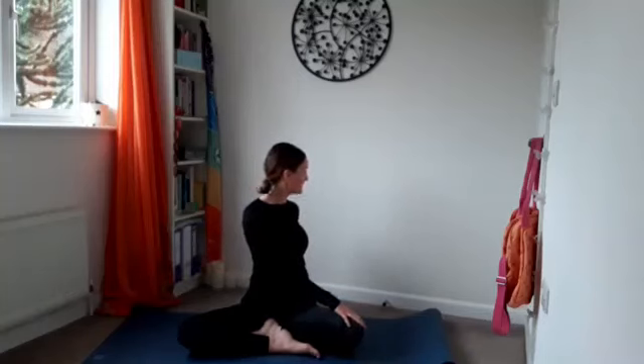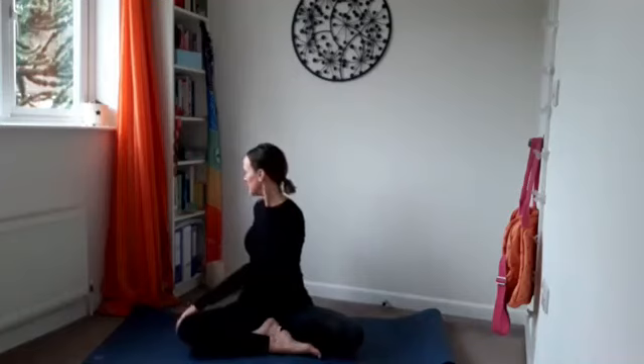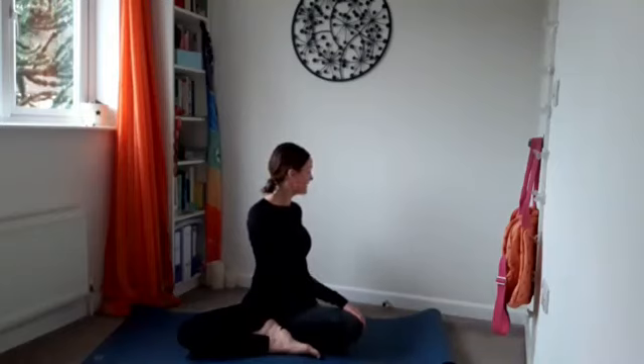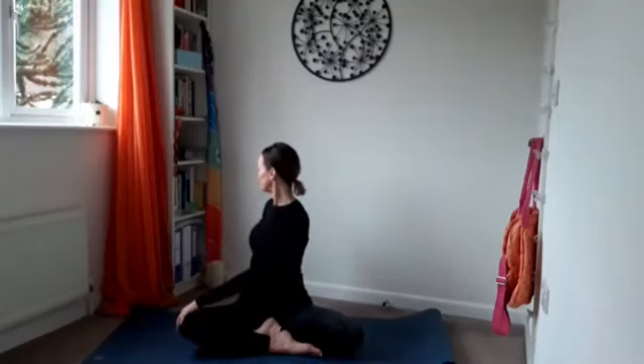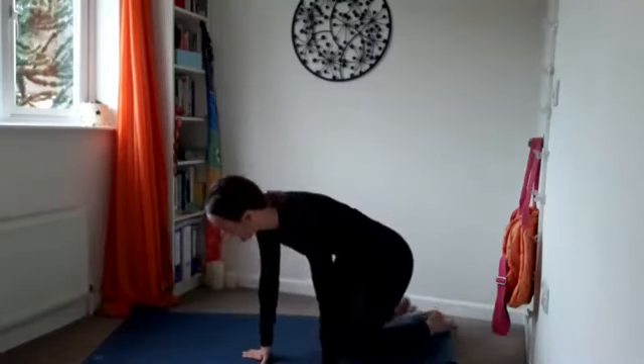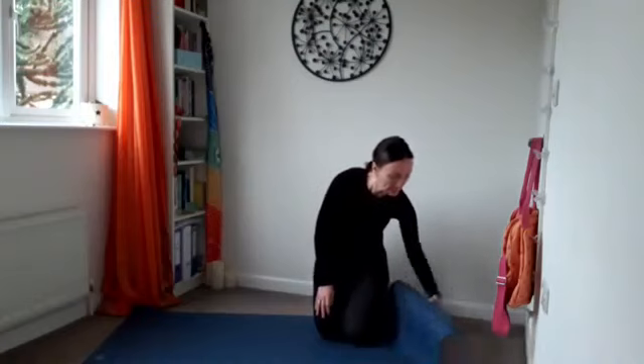Bringing it up, and then a very gentle twist towards your right. Turn your gaze, look over your right shoulder. Bring it through centre and take it the opposite way. Just waking up our spine — and if you've been gardening all weekend like me, you're going to feel this. It feels quite nice. Bring it back, a little bit of a wriggle. Then we're going to make our way to hands and knees to get a little bit more movement into our spine.